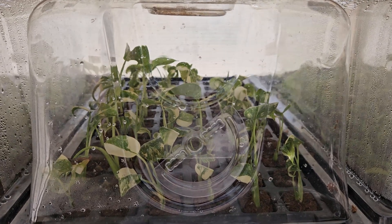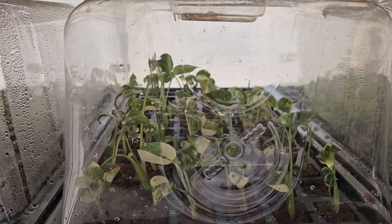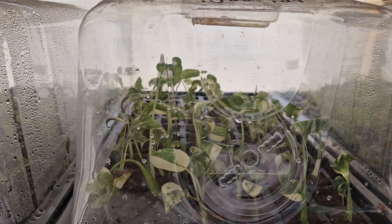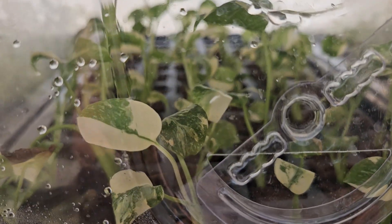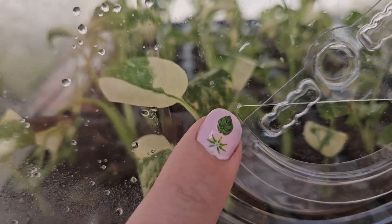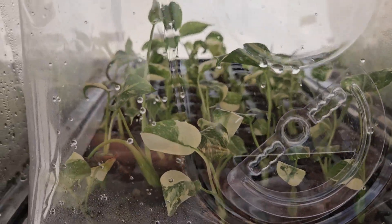Thank you so much for choosing us for your tissue culture journey. These cultures have been ready to be acclimated and are on day one or two. As you can see here, there is just a tiny little bit of crack in the lid, which is what we're allowing to get some air movement in there.